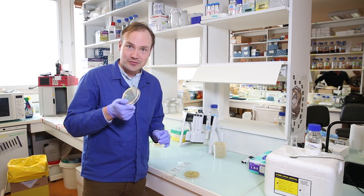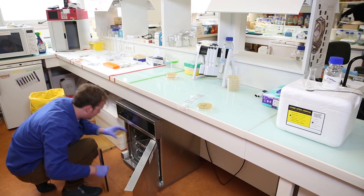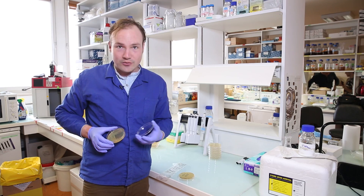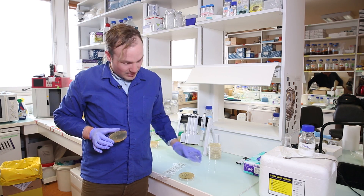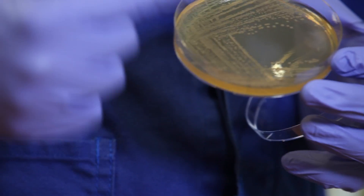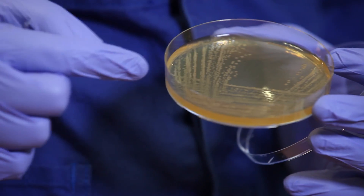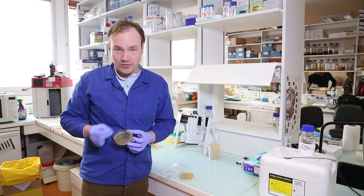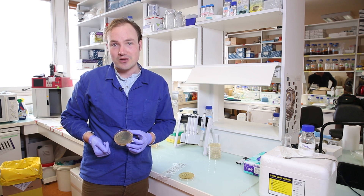Let's take a look at this — it's going in the incubator. Gorgeous. This is exactly what we were looking for: individual colonies struck out first at a very high density, a medium density, and then a low density, until finally only single cells are being spread out onto the plate to grow into single colonies of cells.